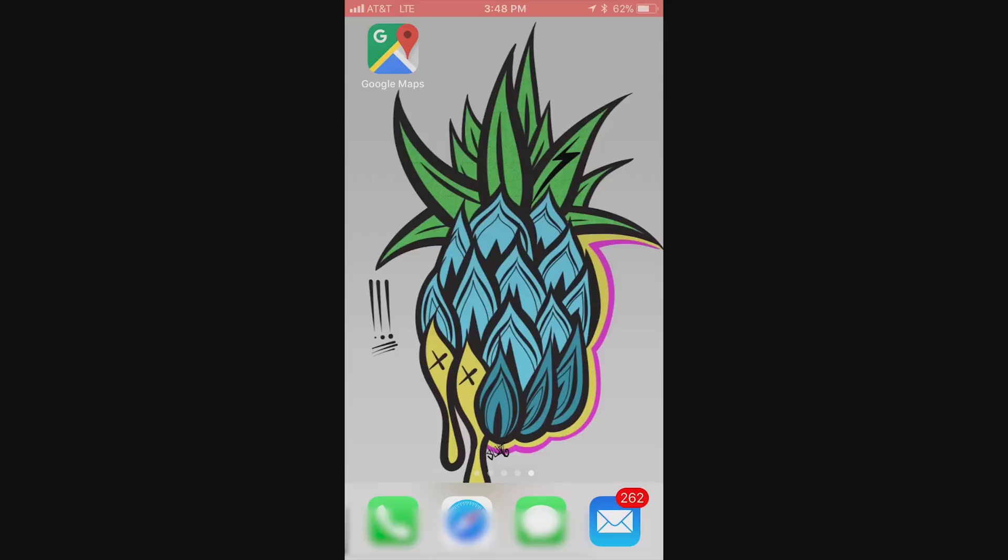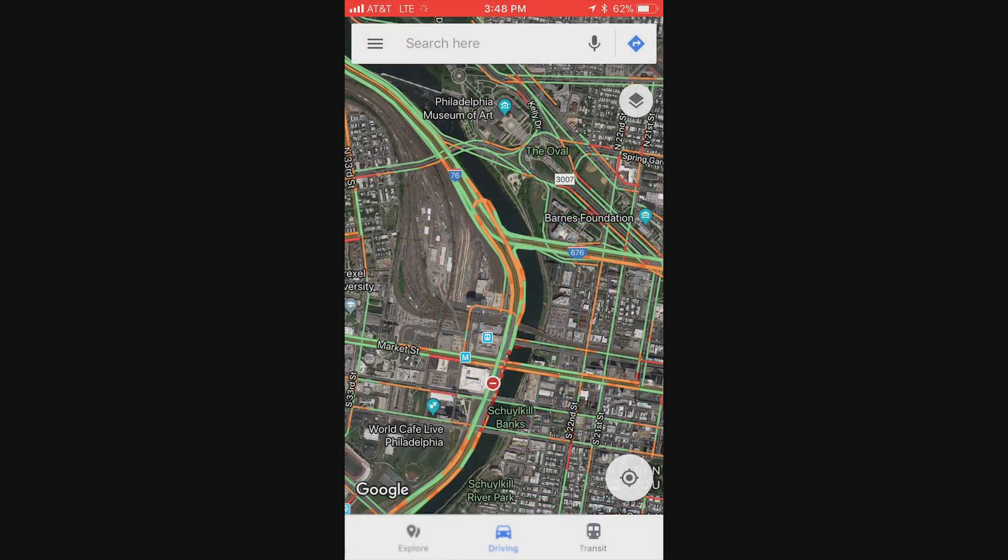One of the really helpful things I've done over the years when I've traveled is to download the entire area offline onto my phone, so that I don't need service to pull up Google Maps. I'm going to run through real quick and show you how you can do this.